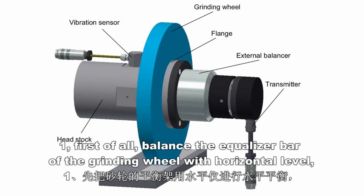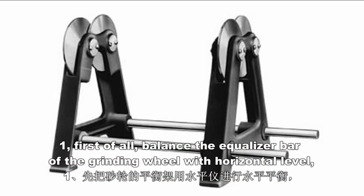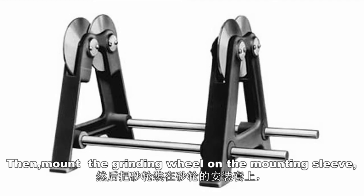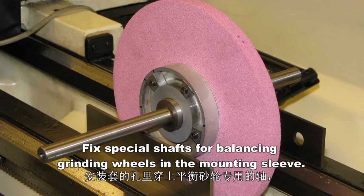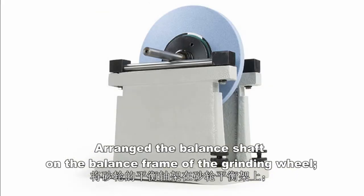Step 1. First of all, balance the equalizer bar of the grinding wheel with horizontal level. Then, mount the grinding wheel on the mounting sleeve. Fix special shafts for balanced grinding wheels in the mounting sleeve. Arrange the balance shaft on the balance frame of the grinding wheel.